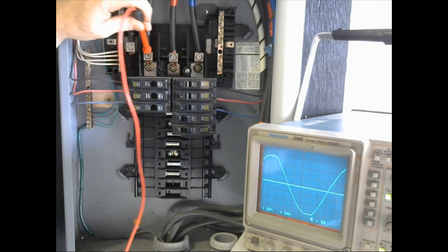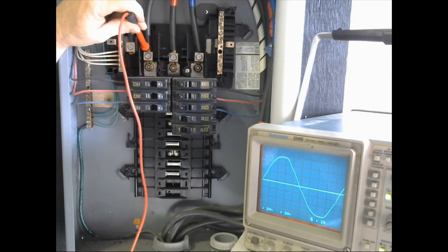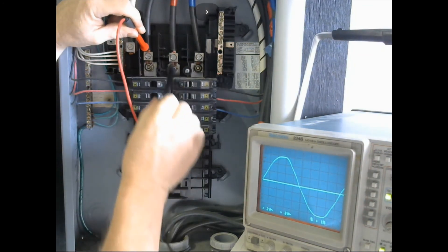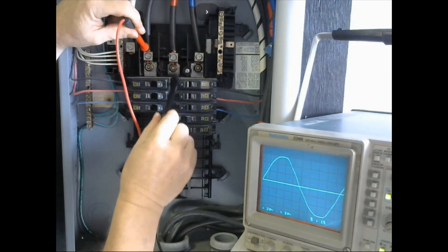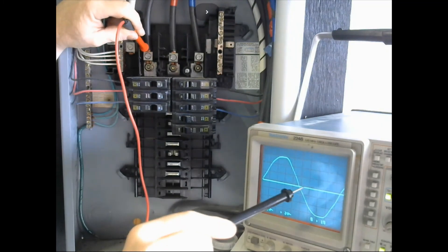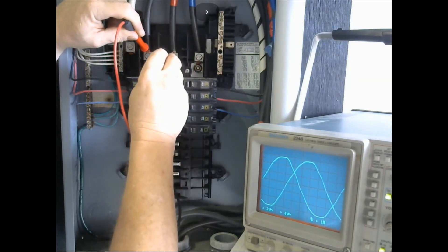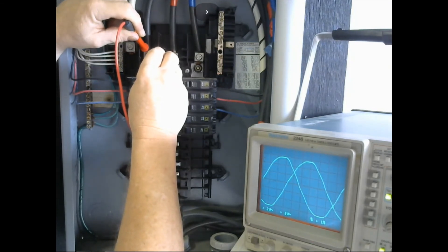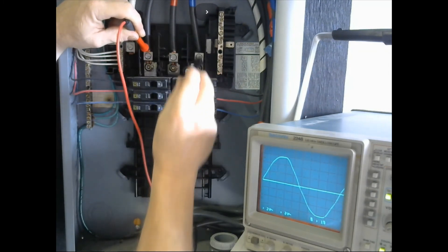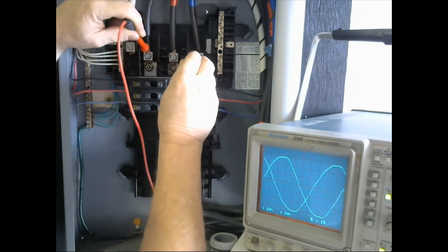We're going to start by looking at the L1 main coming in — the first 120-volt leg. This is going to be our reference. If it's properly sequenced, the next leg should have its upper slope start at 120 degrees off, and the third one at 240 degrees off. Sure enough, we get a nice reading — you can see it coming in at 120 degrees past the first one, and looking at the third one it's coming in at 240. I'll go back and forth so you can definitely see the difference.